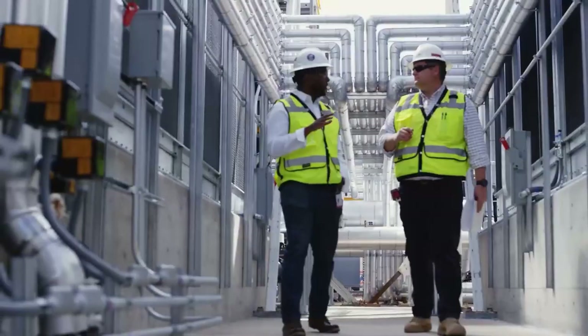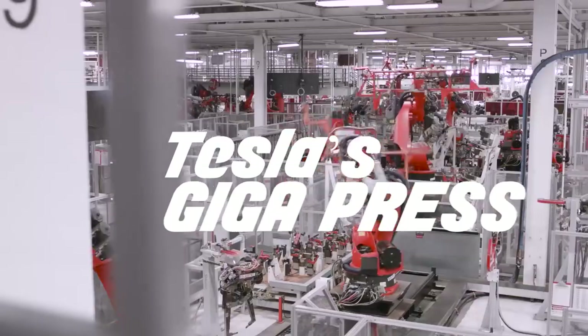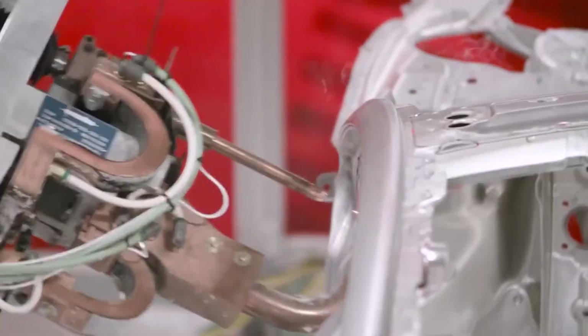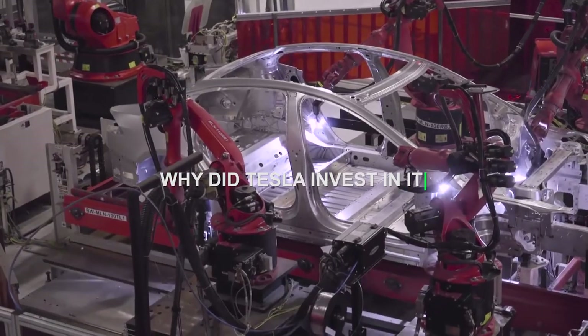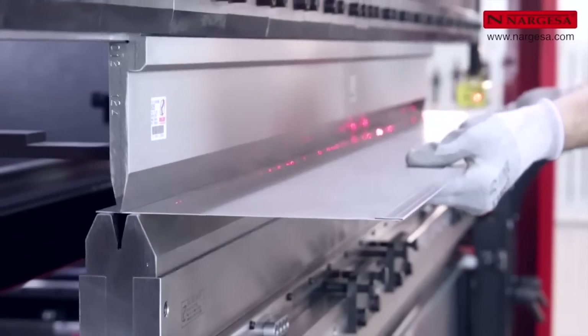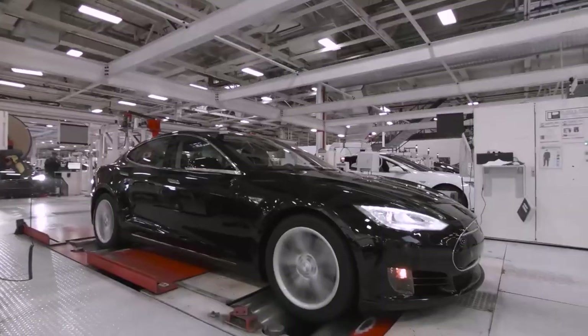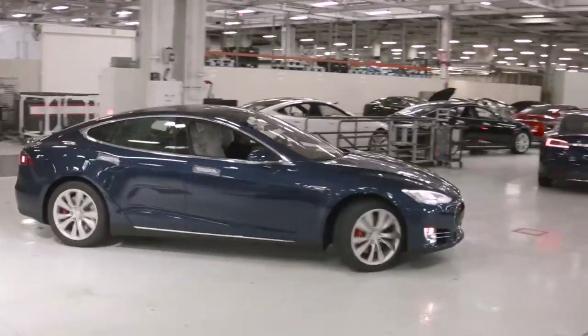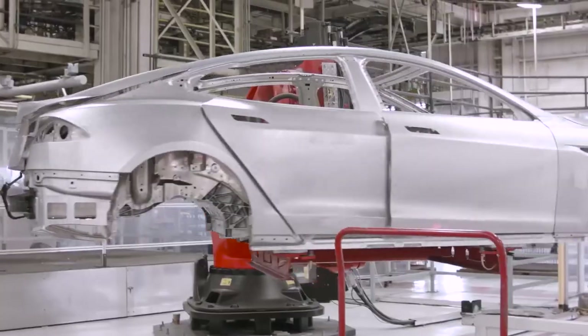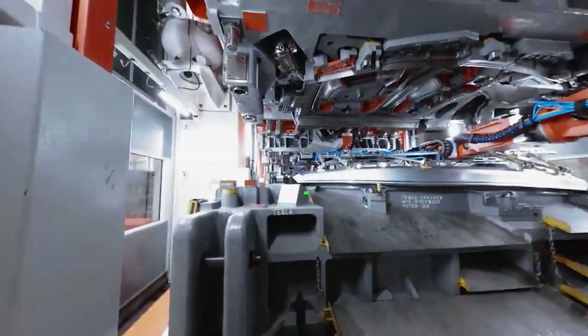Hey there, electric enthusiasts, welcome back to the channel. Today we're diving into one of the most revolutionary innovations in manufacturing that's set to change the automotive industry forever: Tesla's Giga Press. What's the true cost of this behemoth machine, why did Tesla invest in it, and how will it impact the future of car production? Tesla is known for pushing the boundaries of what's possible, and they've done it again with their Giga Press.